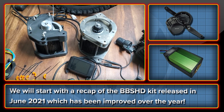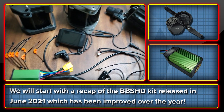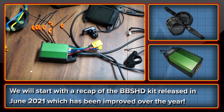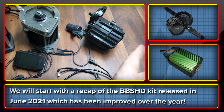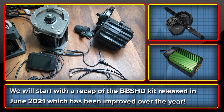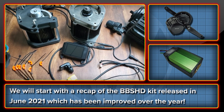For anybody that doesn't know, the kit for the BBSHD uses the BAC855 from ASI, and it enables that BBSHD motor to be run at 4000 watts and with a 72 volt battery, which significantly boosts its performance.